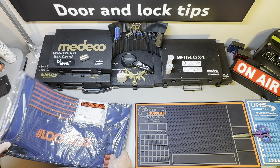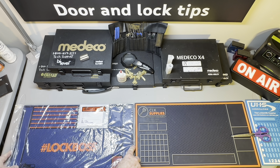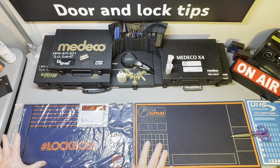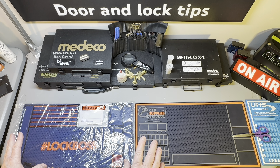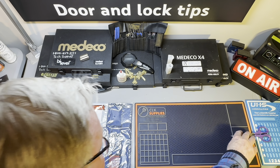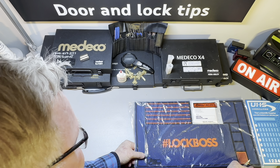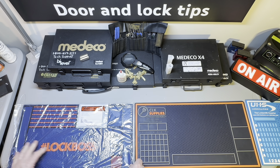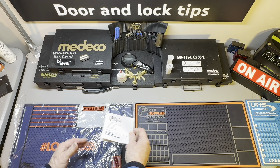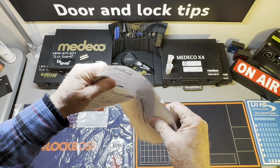Look at this — it just came in the mail. CLK Supply, one of the best suppliers on the internet, just came up with a brand new mat. It's exactly the same size as their old one and they're so proud of this. Look at how nicely it gets packaged — it comes with my little receipt. Let's see what I paid for this bad boy.